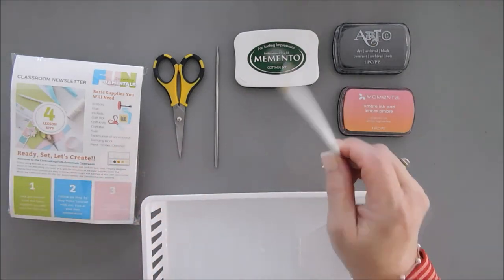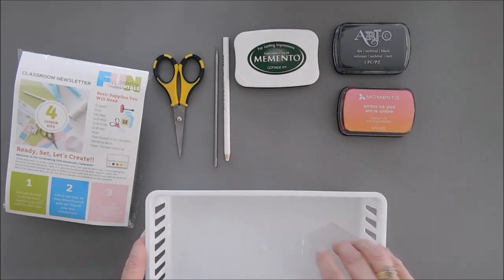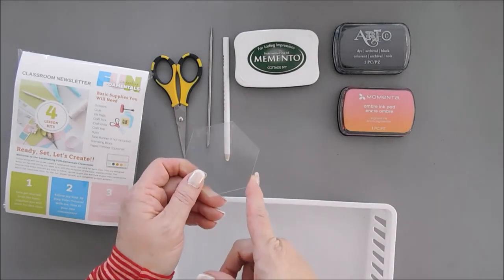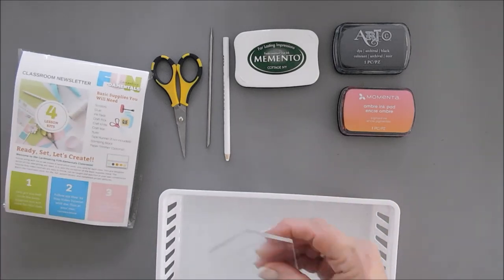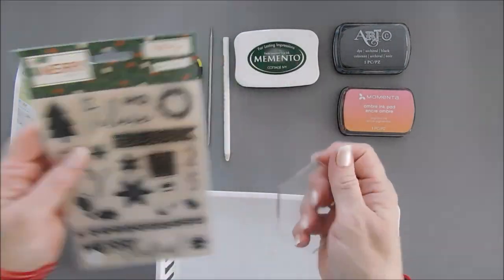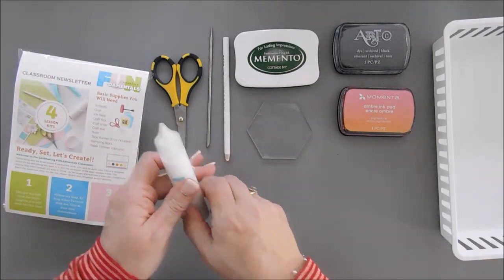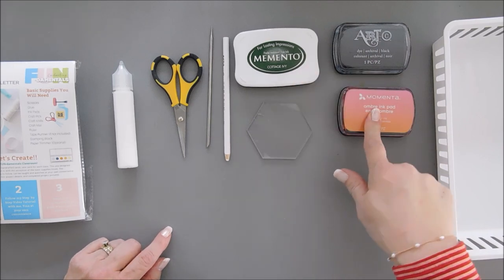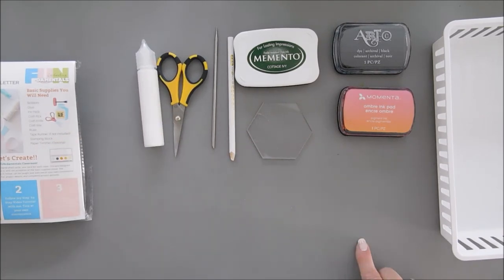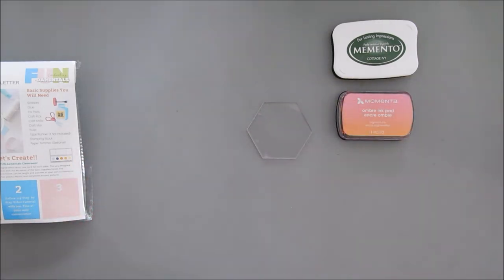You're going to need a wax pencil or a dual picker-upper — this actually came in a previous kit. Then you're going to need a craft pick and an acrylic block — you probably need something bigger because we need to stamp 'believe.' This actually came in one of the very first kits. You'll also need glue. So: three different inks — black, green, corally red — a stamping block, a jewel picker-upper, a craft pick, scissors, and glue. Everything else is in the kit.